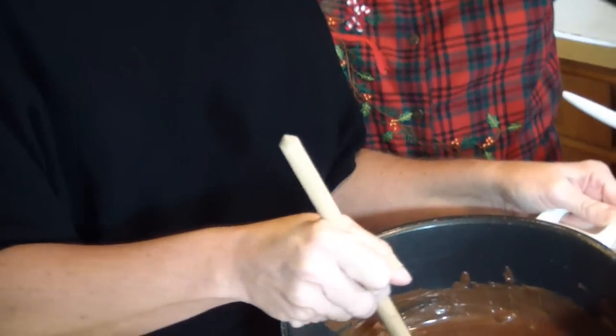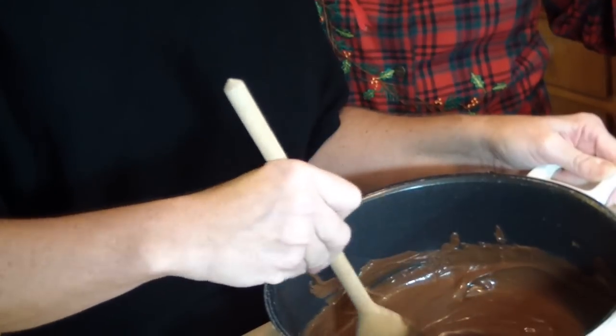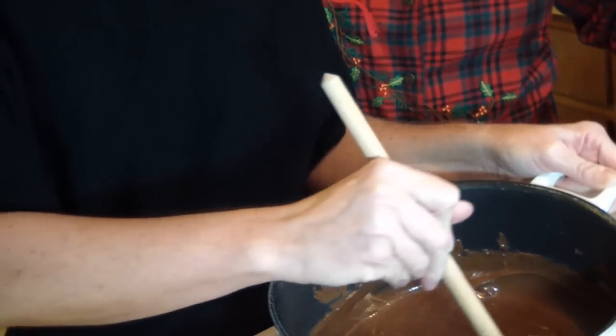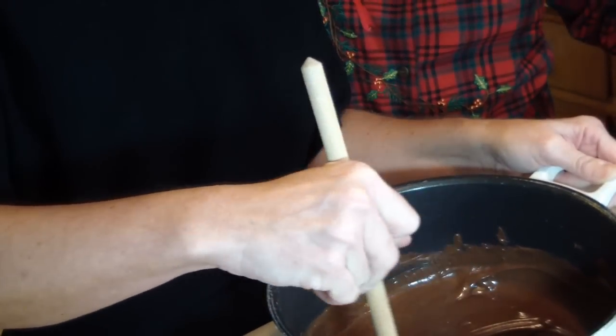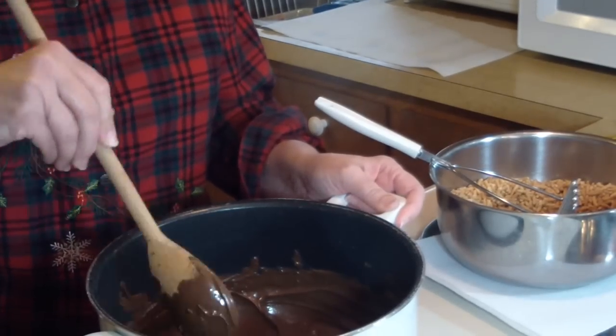Once again, the butterscotch morsels and the semi-sweet morsels are melted and ready. The next thing I'm going to do is add all the mashed-up chow mein noodles into that mixture, and that mixture is going to need to be stirred up really well before it gets clumpy in the pan.